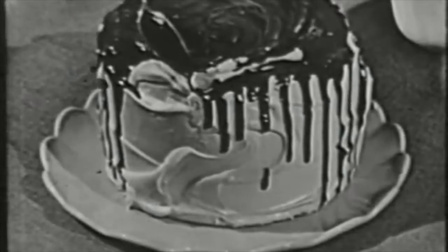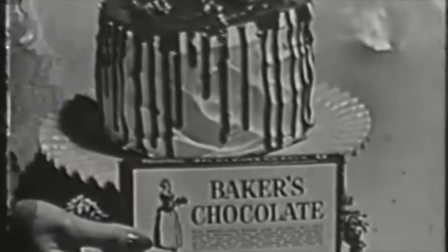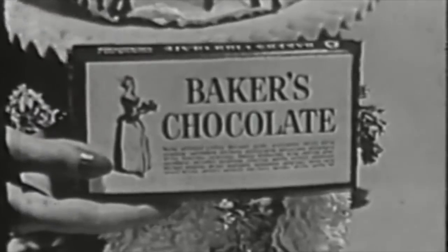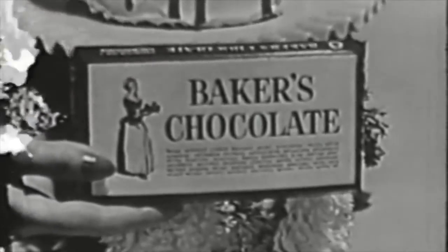And it's just one of the many grand tricks you can work with Baker's chocolate. So look for the package with the familiar Walter Baker girl and try a quick trick with chocolate the next time you serve cake. See if you don't agree — chocolate makes it good, but Baker's makes it best.